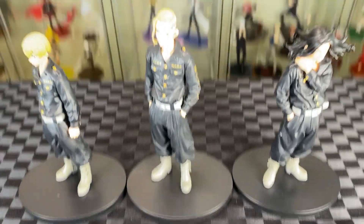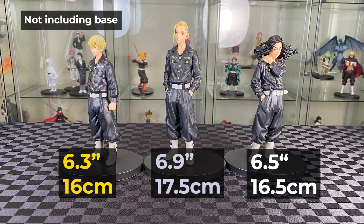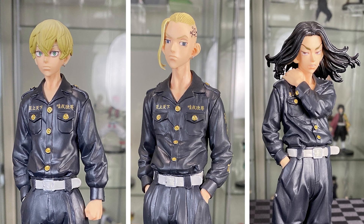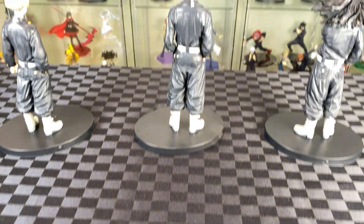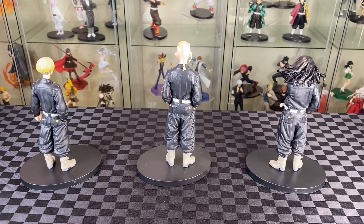Let's bring in Draken to compare — slightly surprised that Draken is not a lot taller. They all look great, especially with the Tokyo Manji uniform. All have great details on the faces, and I like how all the uniforms match each other. All of them are on the black base — I find it funny that none of them are centered on the base.